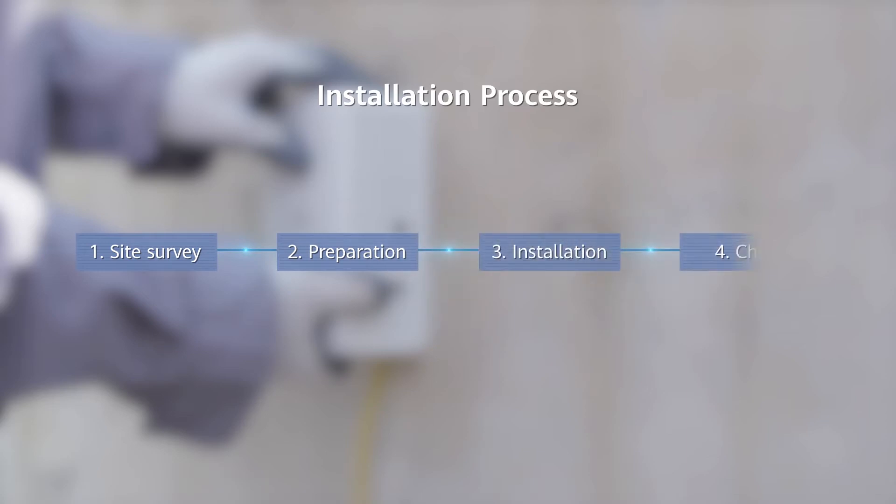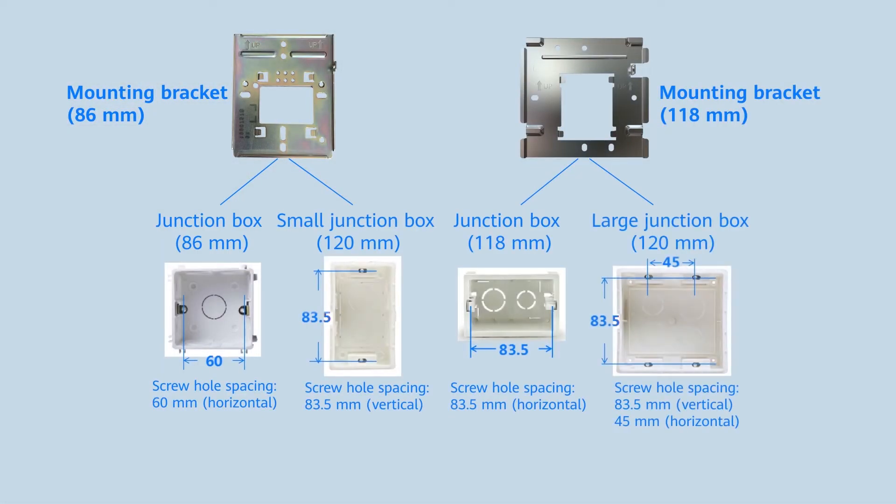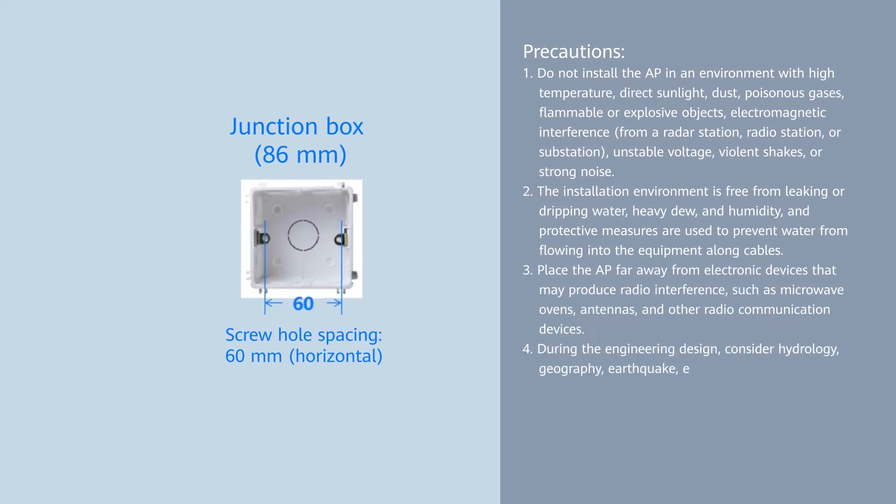Before installing an AP, check the type and specifications of the installation scenario to determine the mounting method and required materials. Electric junction boxes are used for embedding cables in electric engineering. They are available in different dimensions such as 86mm, 118mm, and 120mm. To mount an AP on a 118mm or 120mm junction box, separately purchase a 118mm mounting bracket. This video provides instructions on how to mount a wall plate AP on a standard junction box.